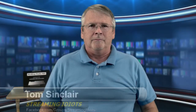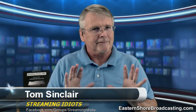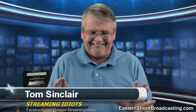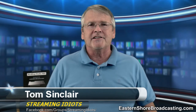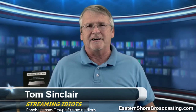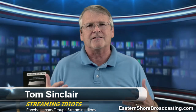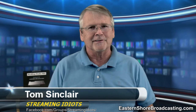Well, hello, welcome. I'm Tom Sinclair. This is Streaming Idiots. I know, it's hard to contain yourself, all the excitement. I'm teasing. I'm so glad you're here today. I'm really excited about our show. We've got great guests on the show. Normally we don't have guests of this caliber, but today is really special.